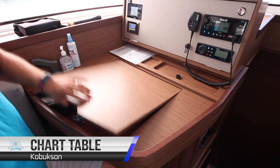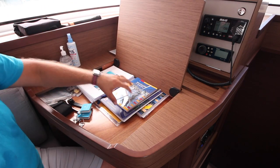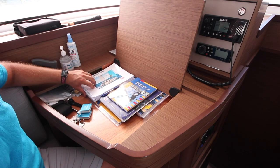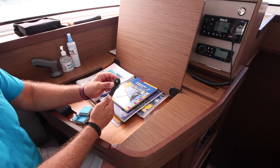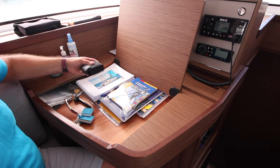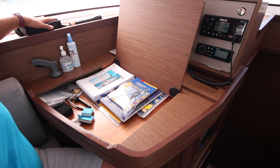At the nav station inside, we have the charts for the local area, the pilots and light lists, manuals for the Lagoon 42 yacht, handles for undoing water and diesel tanks, navigation equipment, the keys for the yacht, the hand bearing compass, a flashlight, and binoculars.